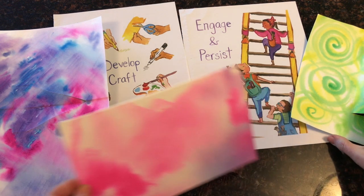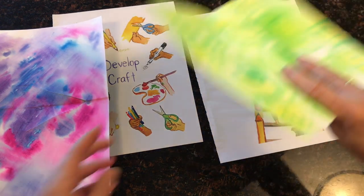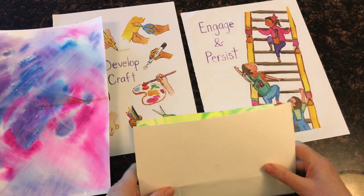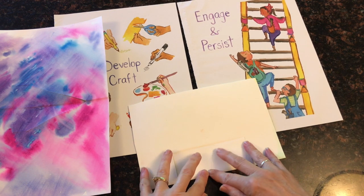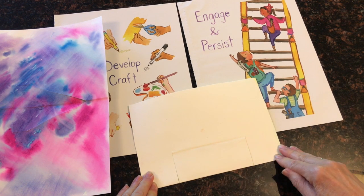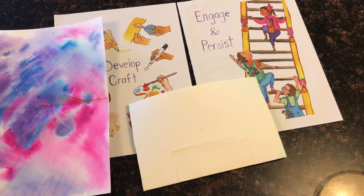Now I'm going to do the same with my other paper. This is going to be the inside of the card, so I'm going to fold it over and give it a really nice crease.